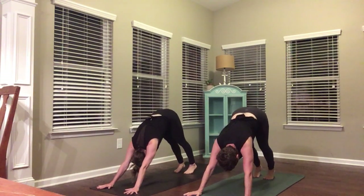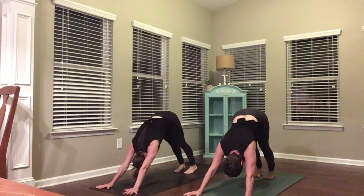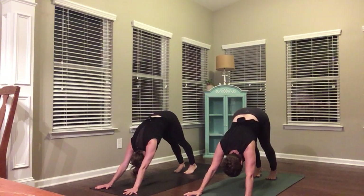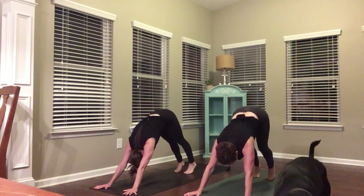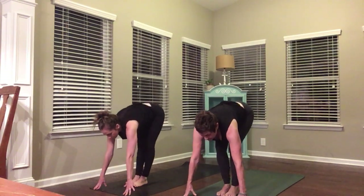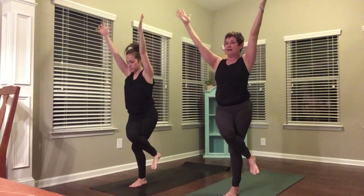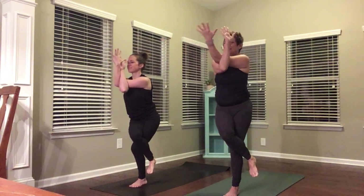Three breaths — inhale, exhale, inhale, exhale, inhale. Step or fly to the front of your mat. Half lift, fold. Rise all the way up, reach up. We're going to come into eagle — so right leg comes over left, right arm comes under left. If you lose your balance, just come right back in. Send your tailbone down, find a little bend in your knees.